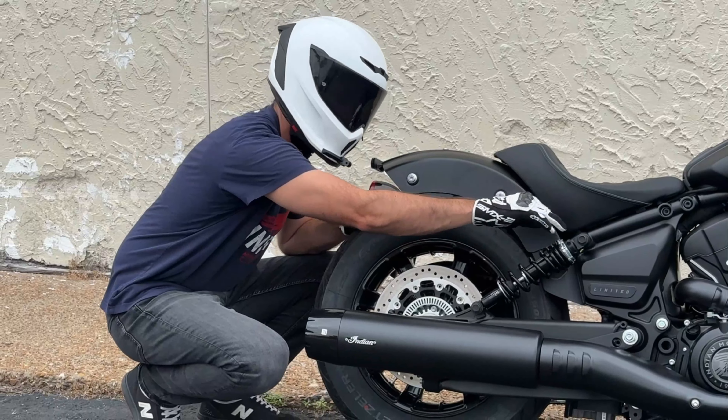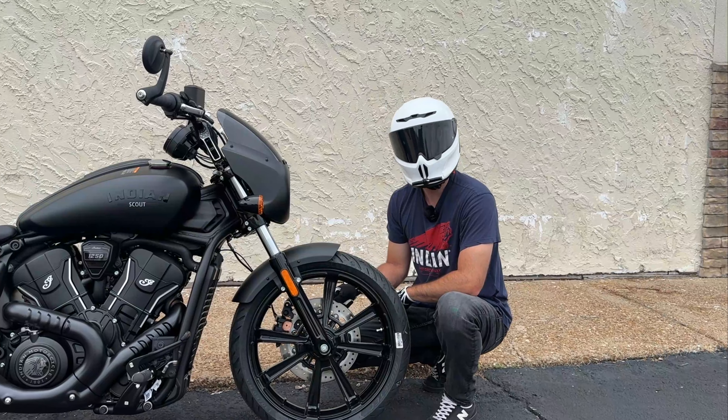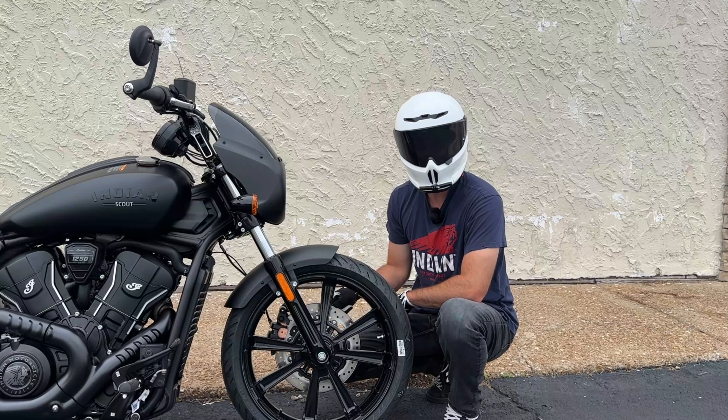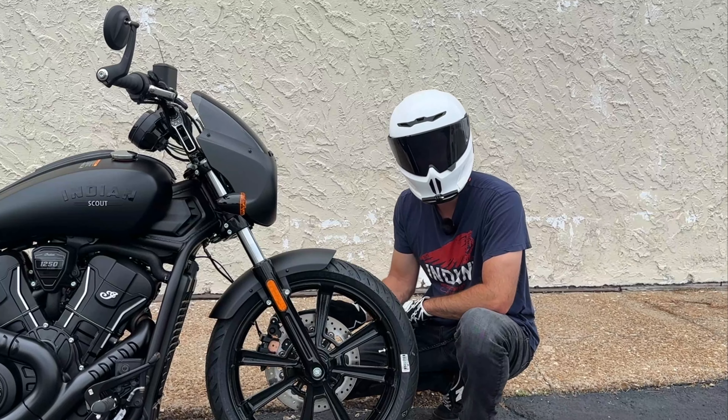Suspension on the front of the Indian Scout comes with a 41mm conventional right-side-up fork with 4.7 inches of travel. In the rear we find a set of classically styled exposed twin shocks with a progressive spring rate and preload adjustability.